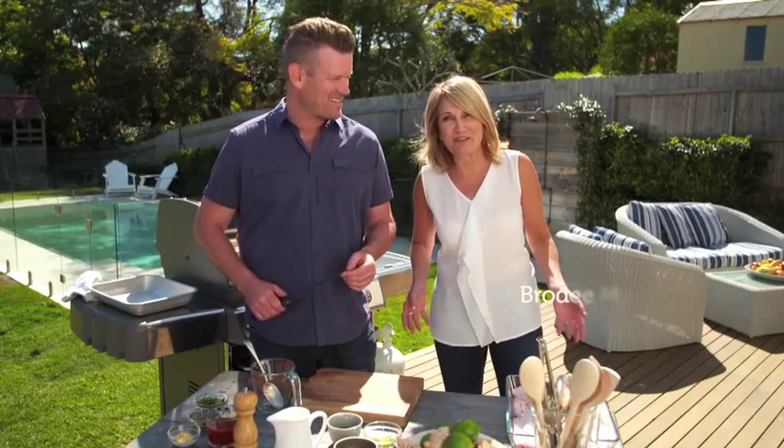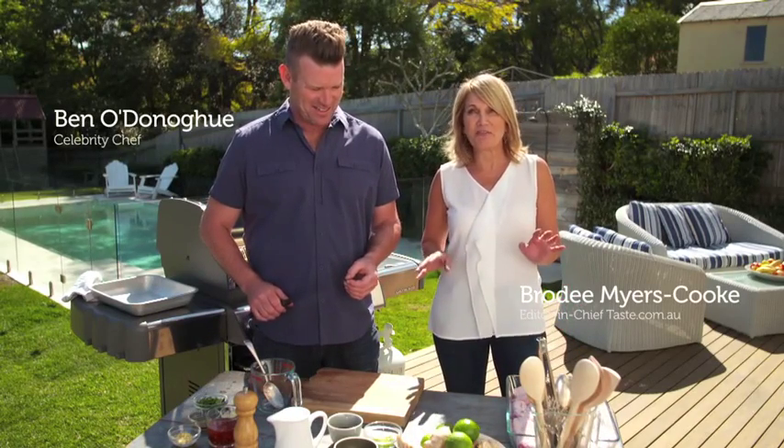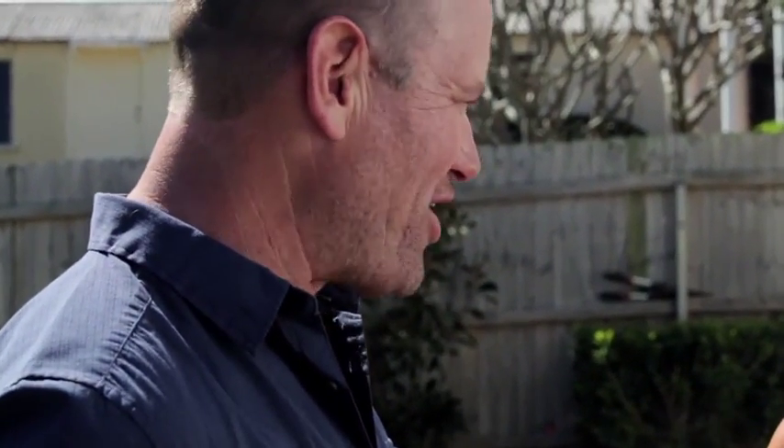A great marinade is like a secret weapon. Ben's going to show us an Asian marinade that's perfect for char-grilled chicken. In fact, this marinade is a marinade of mass destruction.